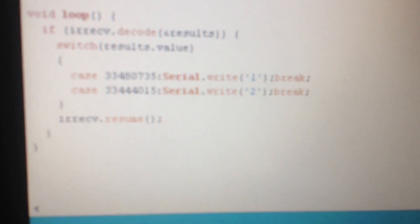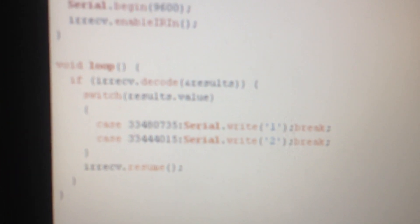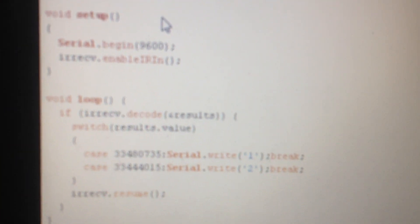The remaining code decodes the IR signals coming from the IR remote using switch cases. One case: when pressing the zero button on the remote, the IR sensor decodes the signal and prints the digit 1 in the serial monitor. When pressing button 1, it is decoded as the code 3344015 and printed as 2 in the serial monitor. Using switch cases makes these mappings simple. This is the complete transmitter program to be dumped into the Arduino.